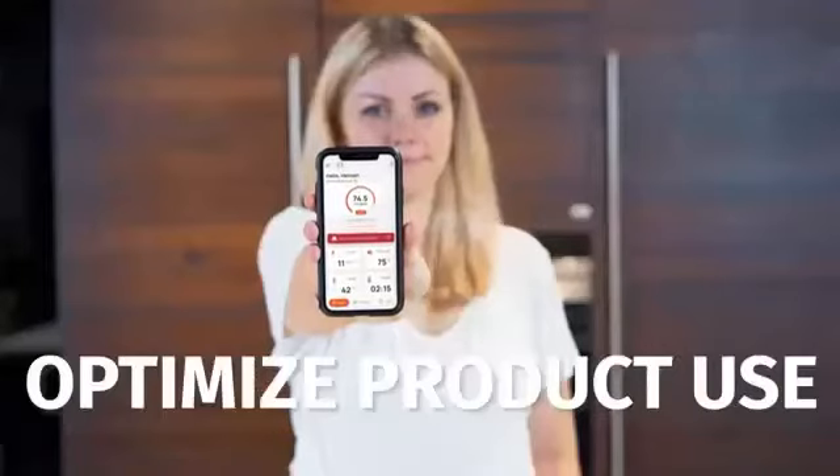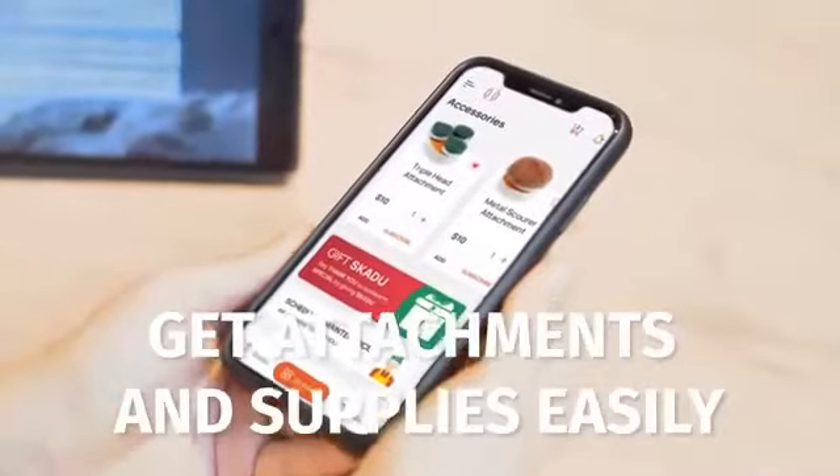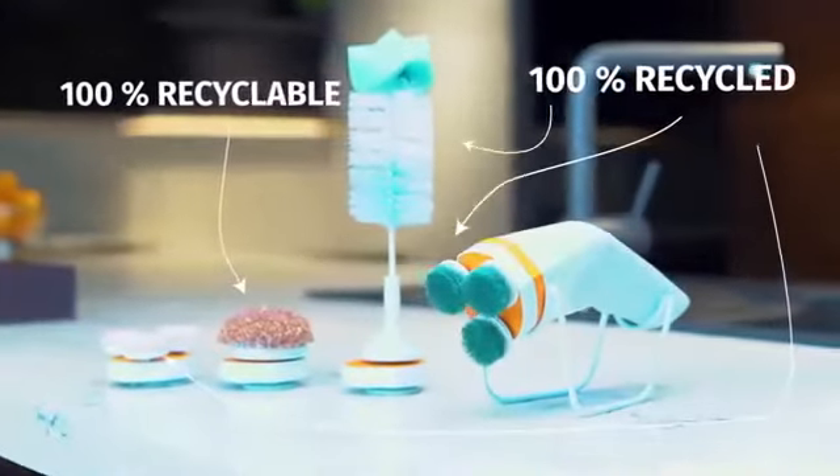Skidoo's app helps you optimize product use, connects you to an online community, and makes it easy to buy attachments and supplies. Skidoo is made keeping the environment in mind, so scrub ahead responsibly.